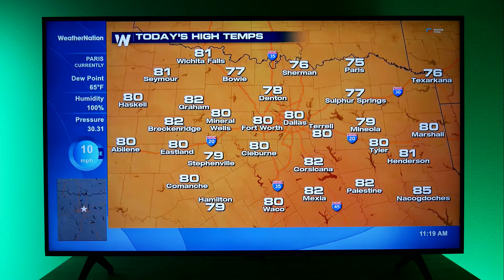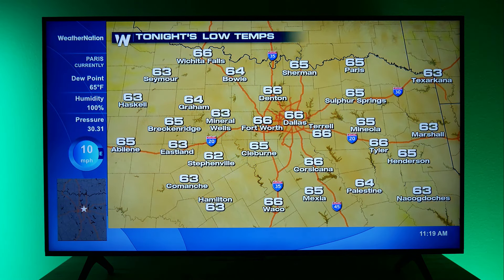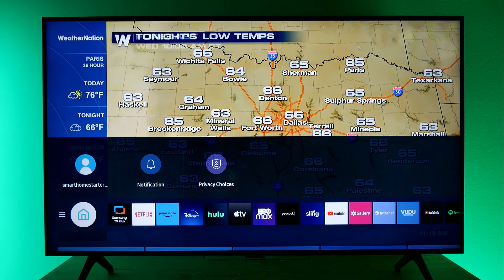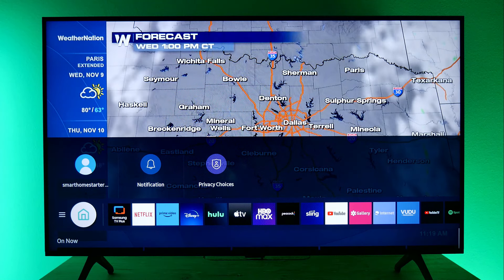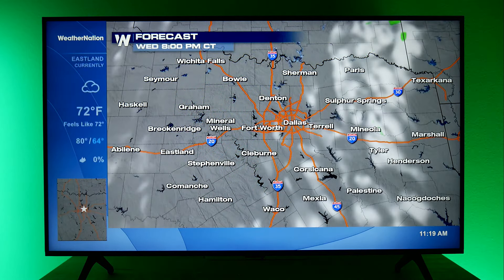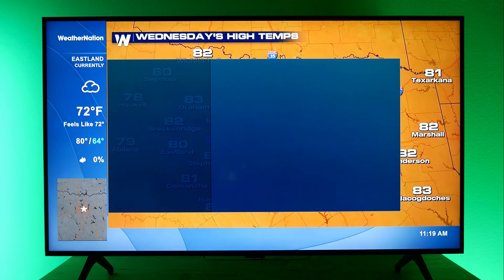I just kept holding the power button and it looks like it's pulled up our Samsung TV Plus. Let's get out of that screen. Now on your end, definitely take a look around and see if you're still having those same issues.